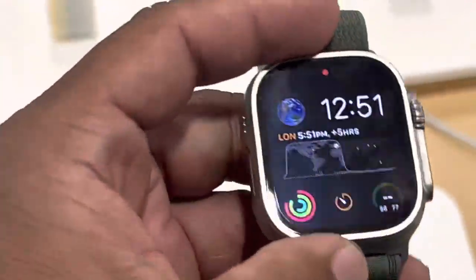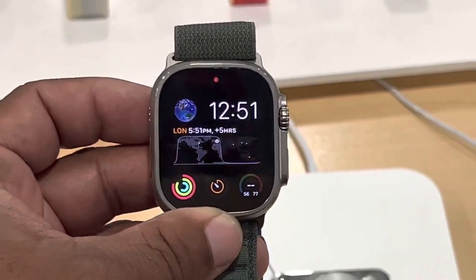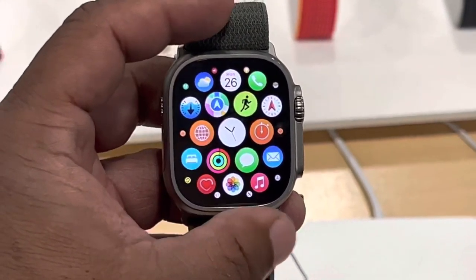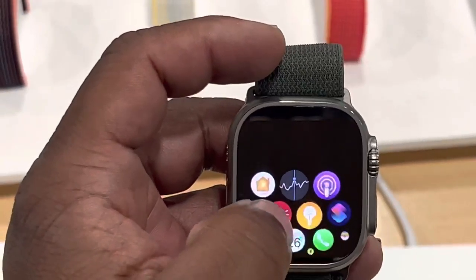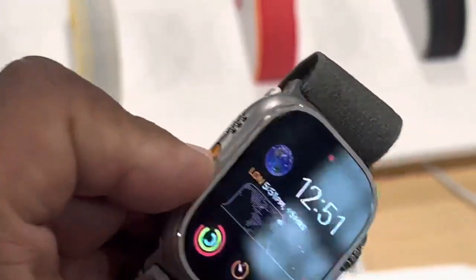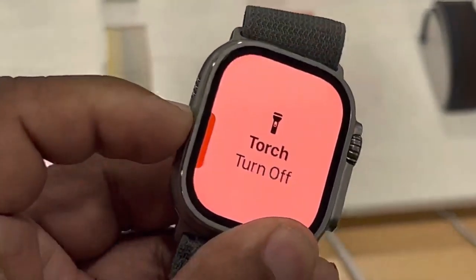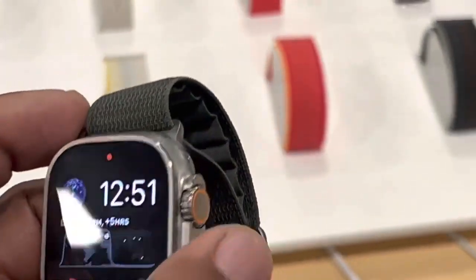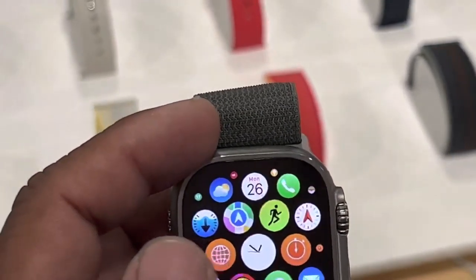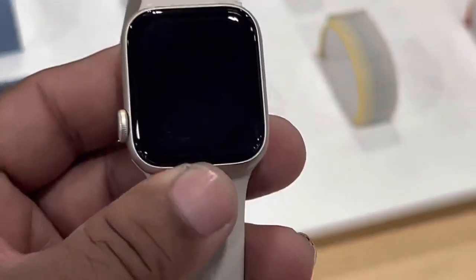The watch is really nice, I'm not gonna lie. I think the color with the green looks great. You got a really nice animation on here, an OLED display on this watch. You got the crown and the side button right here with the flashlight, so you can turn that off right there. This button takes you back home.